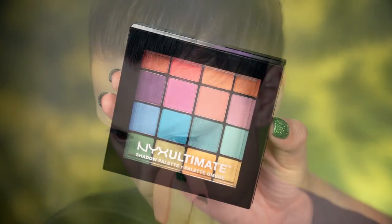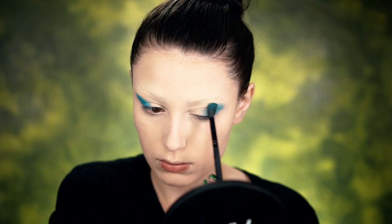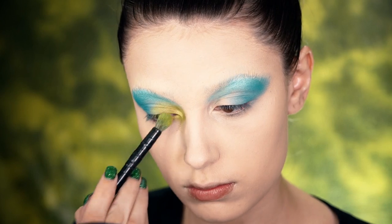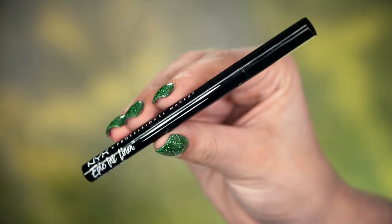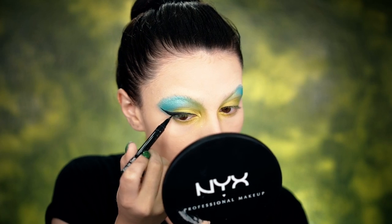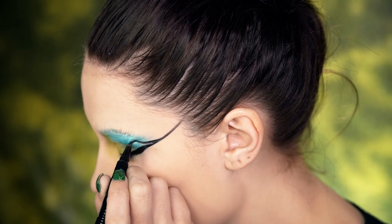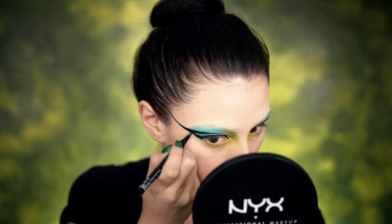The Ultimate Brights Palette is going to be our best friend for this look. I'm going to pick up the blue and pop it in the outer corner of the eye, then circle it in to make my eyes look really round. I'm also going to pick up the green in this palette and pop it on the lid as well as the inner corner. I wanted a really bug-like look, something trendy with some drama, so I'm using the Epic Ink Liner and doing a huge wing, bringing it back in to create a very over-exaggerated graphic liner.